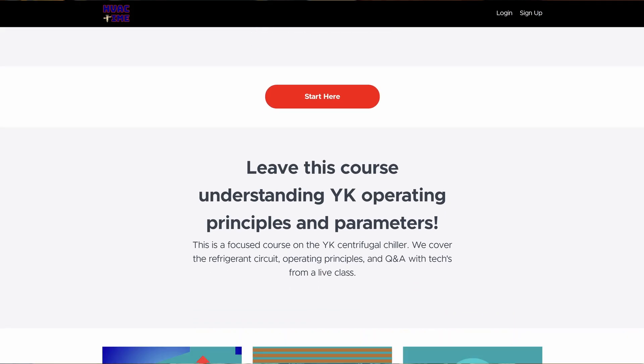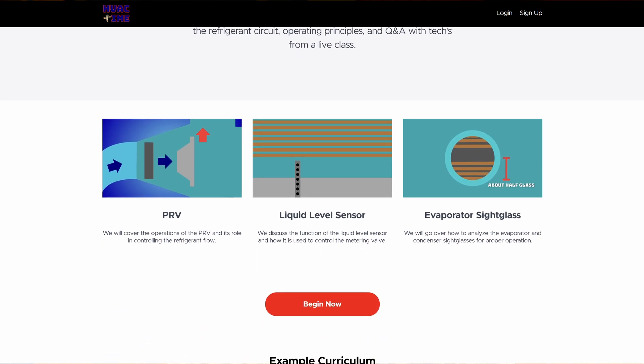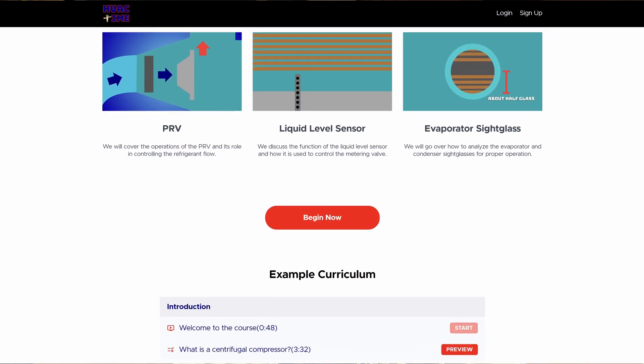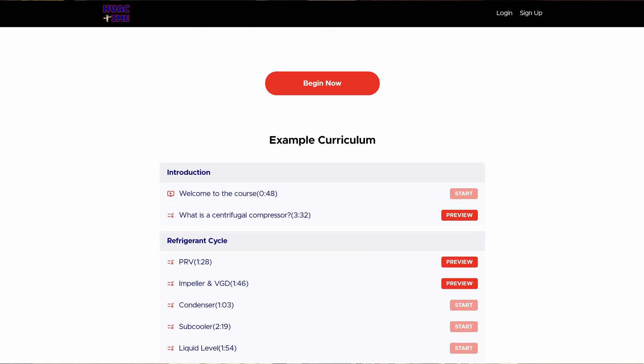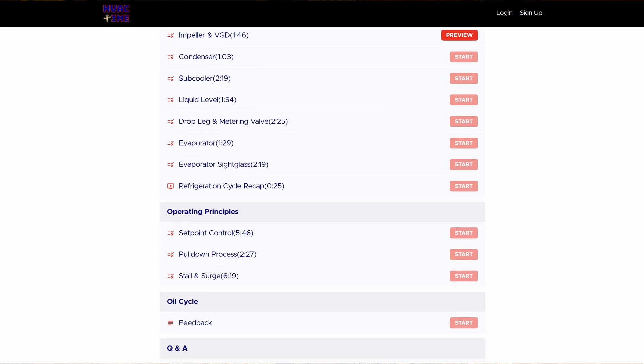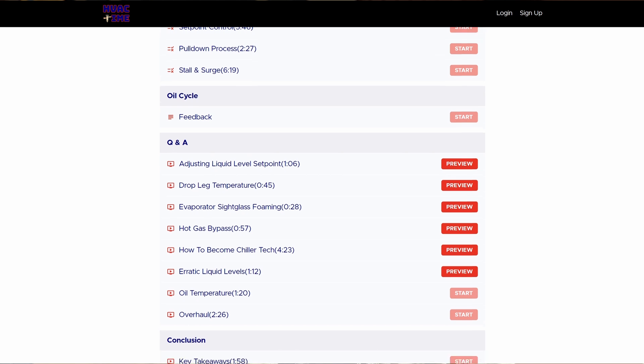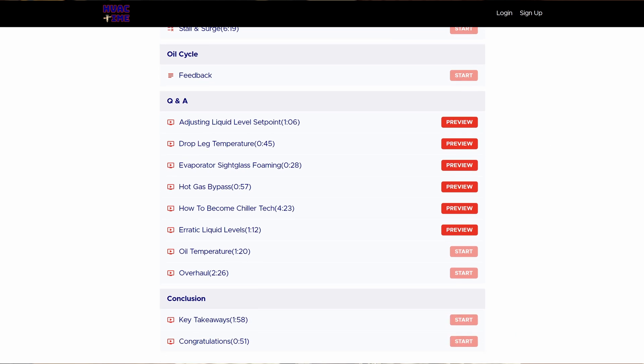If you'd like some more training like this, go to chilleracademy.com. I've got a whole online course that you can take with you into the field, do your lesson plans alongside the equipment, and help you understand chiller systems — terminology, how these things work, why they work the way they do. We go through all of that at chilleracademy.com. Make the time for your family, for your spouse, for your kids. Appreciate you — I'll see you around.